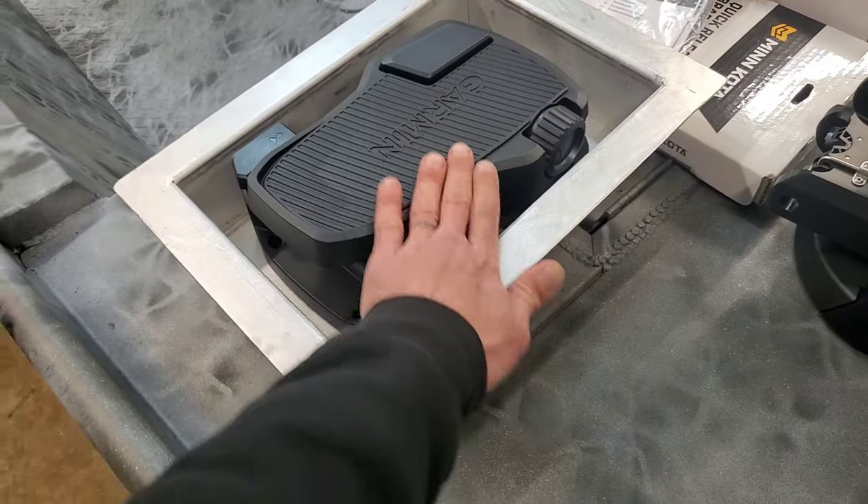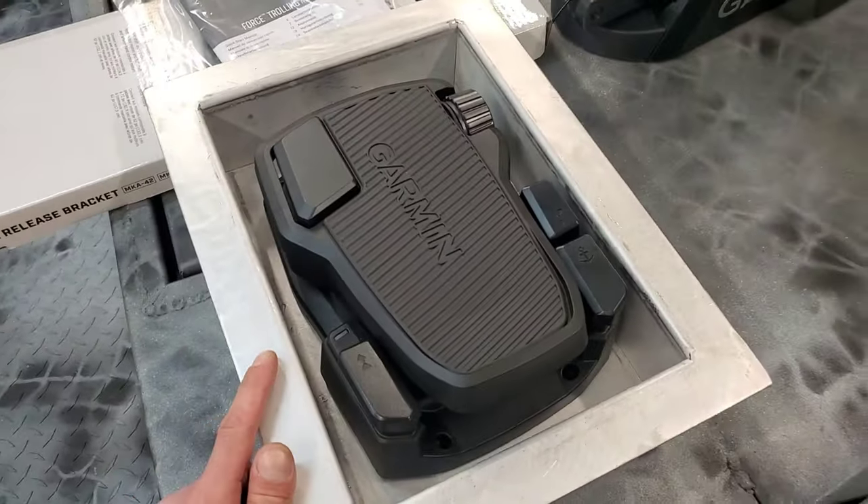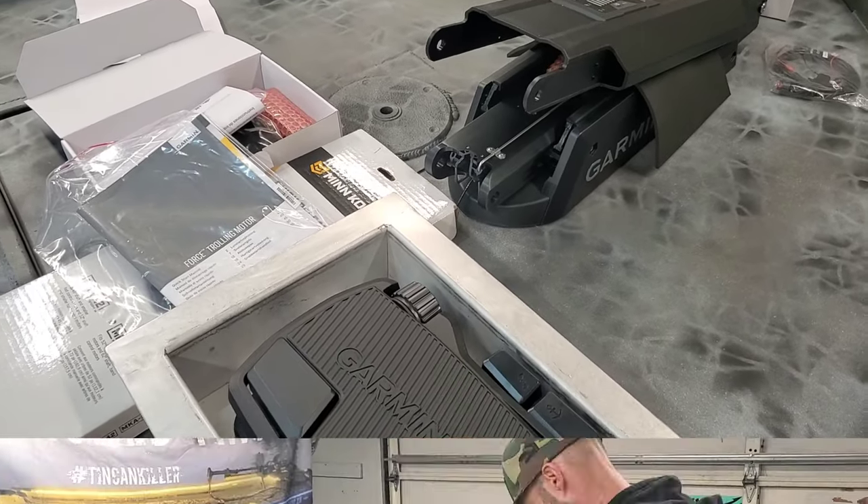It's perfectly flush with the edge of it, so it should work out great. I'm going to go ahead and drill some holes in here, get a coat of paint on this thing, then I'm going to attack this Garmin trolling motor and try to get this thing assembled.